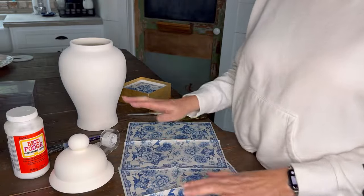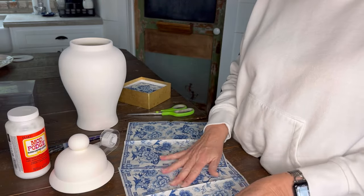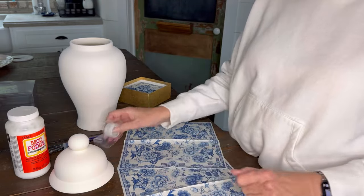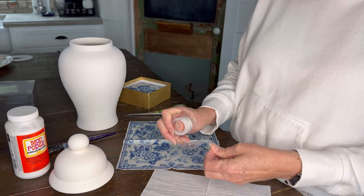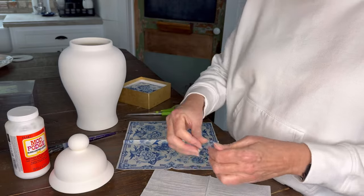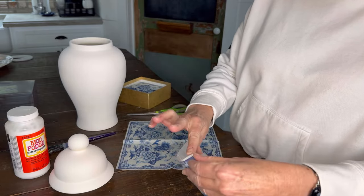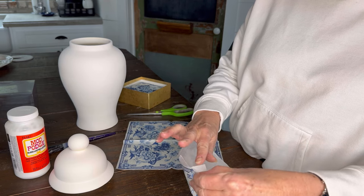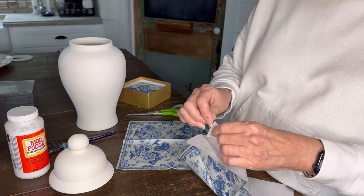Okay, we've got our ginger jar, we've got our Mod Podge, and we've got our napkins. The very first thing we need to do is separate the napkins. One of the easiest ways to do this is with just some plain scotch tape. You want to put the tape on there and then pull the layer away. That just pulled one layer off.